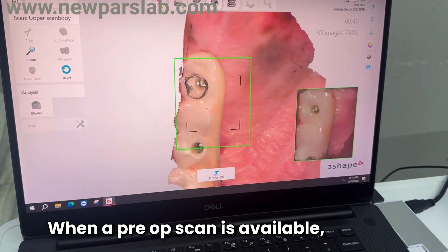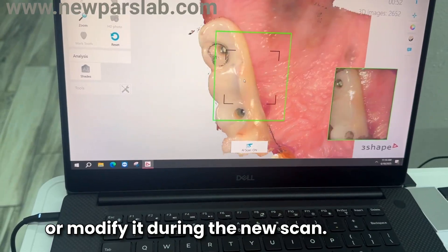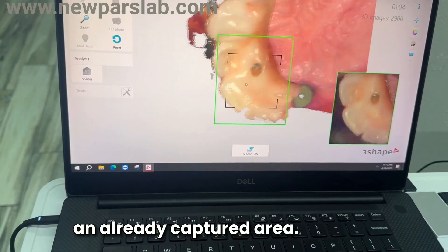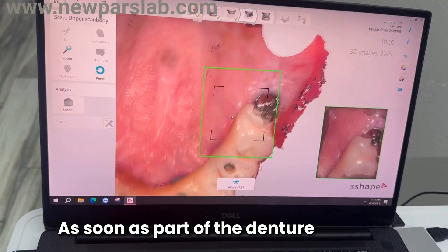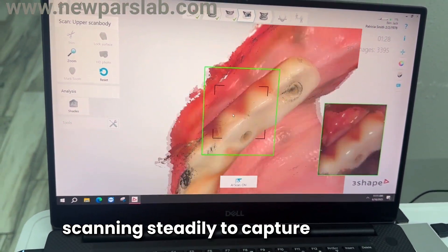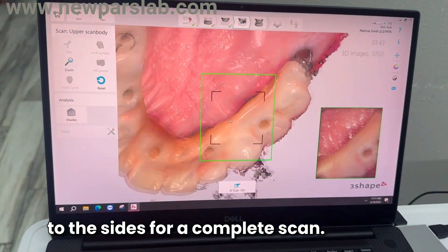When a pre-op scan is available, the scanner will attempt to align or modify it during the new scan. Begin scanning from an already captured area, then gradually move across the denture. As soon as part of the denture appears on screen, continue scanning steadily to capture the entire surface and extend to the sides for a complete scan.